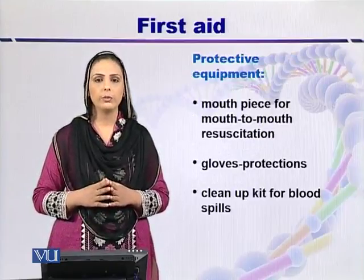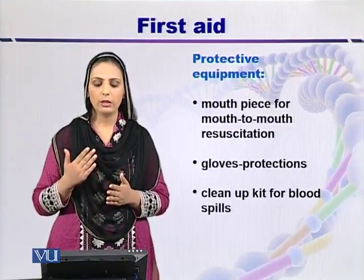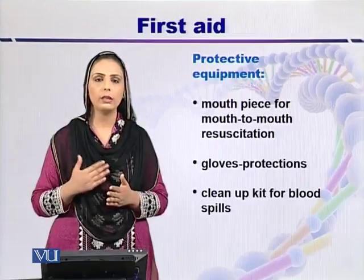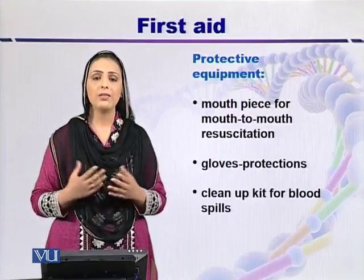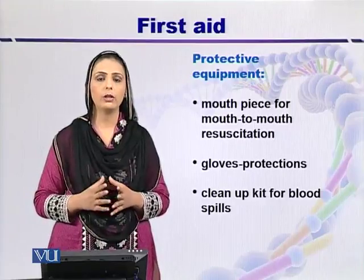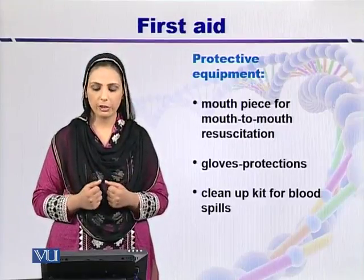Protective and safety equipment in the first aid box includes a mouthpiece for mouth-to-mouth resuscitation. Gloves are also very important to protect hands from contact with infectious material.